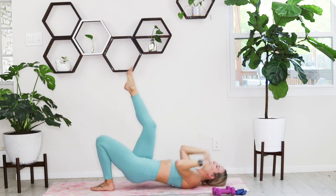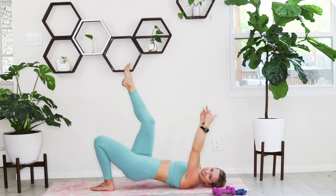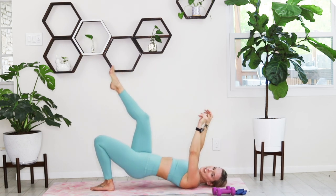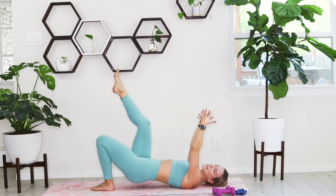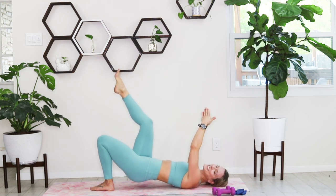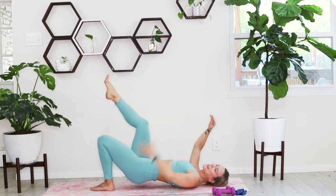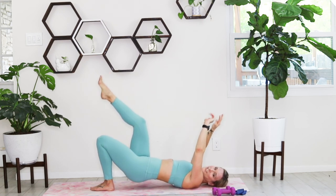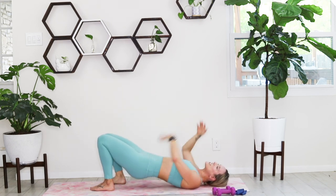Press it all the way up. Hold it up in three, two, and one — hold it up. Little presses, little pulses. You're here for 15 seconds, you've got 10. That glute is shaking. Five, four, three — you're setting both legs down for glute bridges in two, one. Hips down, hips up — finishing out class, finishing out this song.